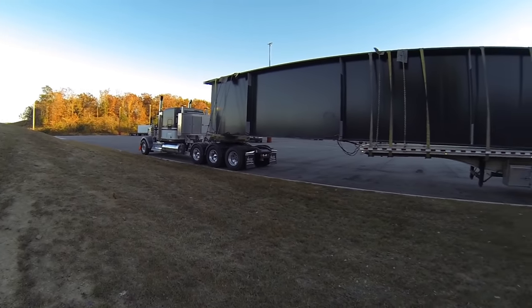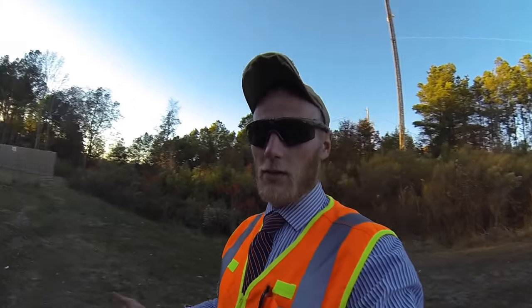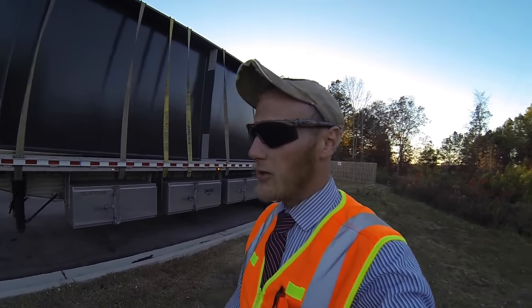We're in Dodge City, Alabama right now. We loaded it in Little Rock, Arkansas, so we took this about 486 miles and it's going down into Florida. We have about 300 miles to go on Monday to get this delivered.